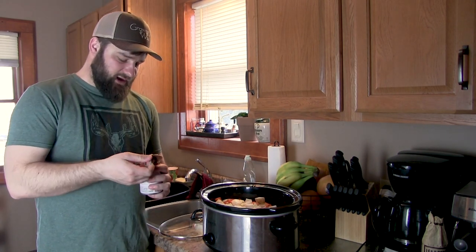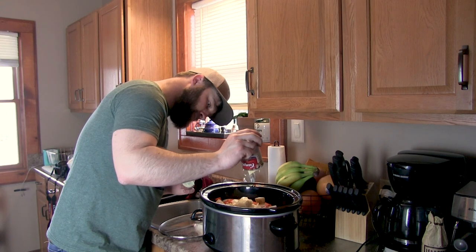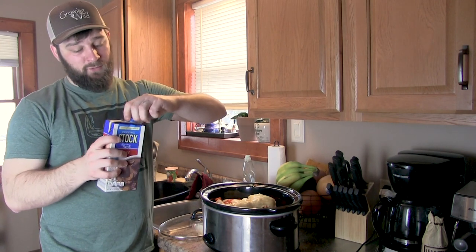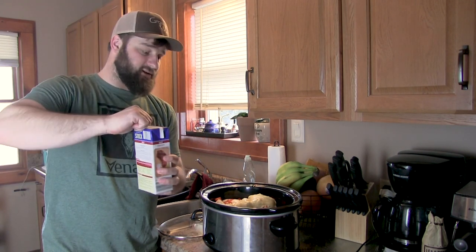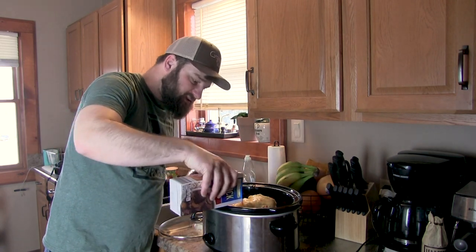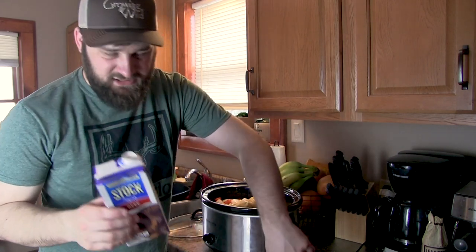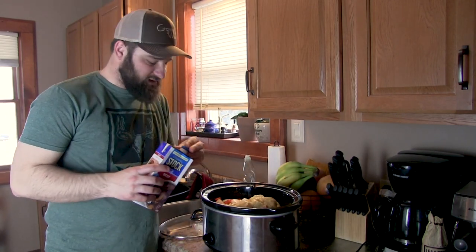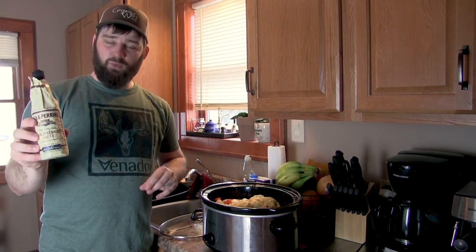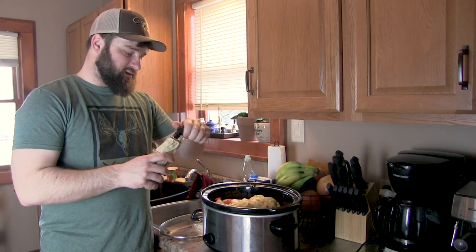Now I'm going to add a can of cream of mushroom — or cream of anything like that. Then I've got some store-bought beef stock. I wish I had some venison stock but this will do just fine. I'm going to add enough to where I can start to see it around the meat — probably half of this box. I actually ended up just using the whole box, which brought it to about halfway up on top of the meat. Now I'm going to add some Worcestershire sauce — however you want to say it — just a couple squirts of that.